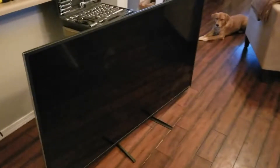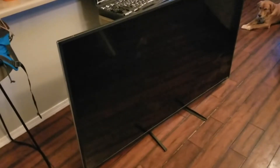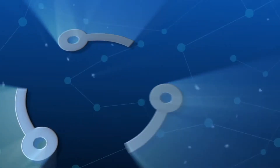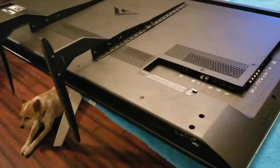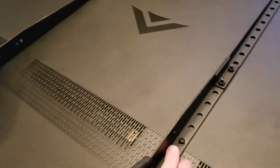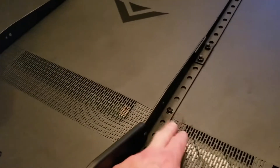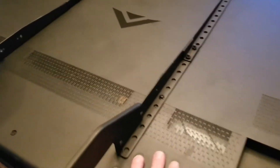In today's video, we are going to be fixing this Vizio M65-D0. We've got the TV face down up on our work table. These are aftermarket stands that were put in, so we're going to be removing these screws because they're down inside the back of the TV, holding it to the actual metal inside.